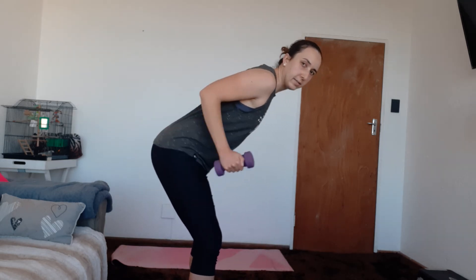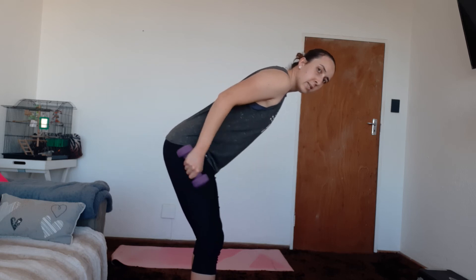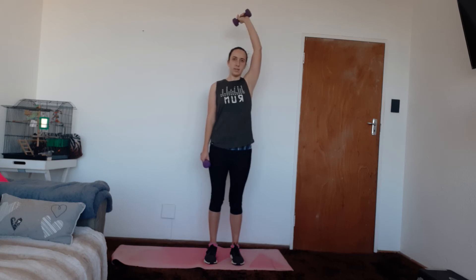We're going to go back to that tricep kickbacks. Elbows slightly lifted and squeeze back — one, two, three, four, five, six, seven, eight, nine, and ten. And we'll go to that single arm overhead extension again — or two sets with both arms holding one weight. One, two, three, four, five, six, seven, eight, nine, ten.